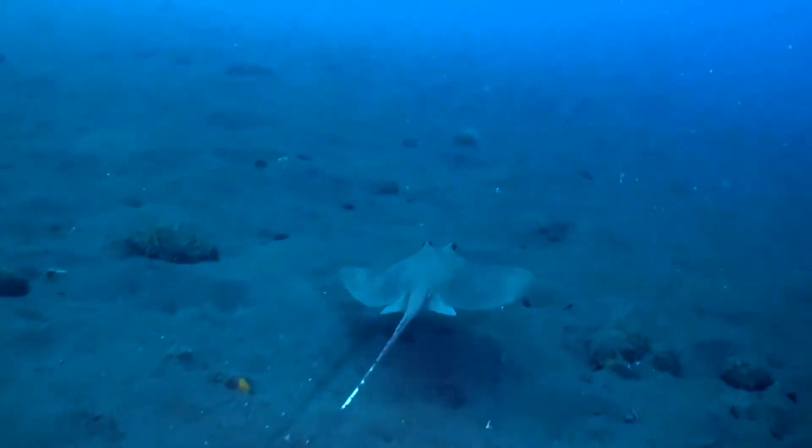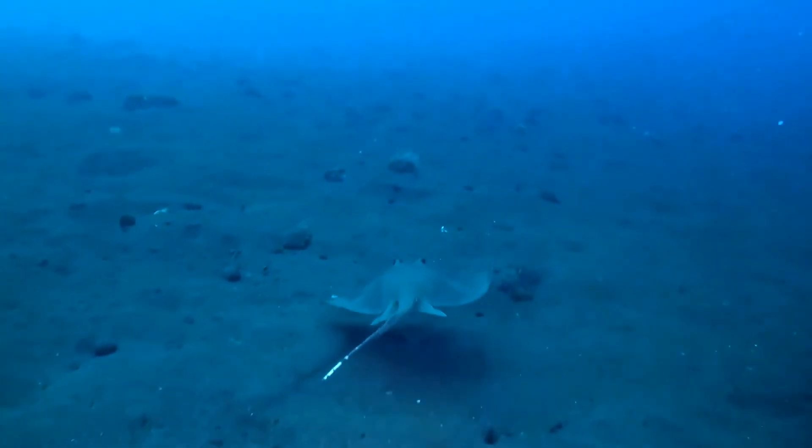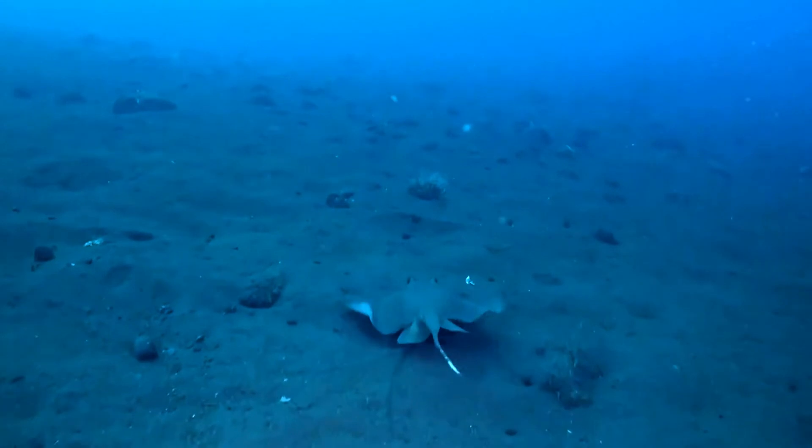Kuhl's maskray is also targeted by many parasites, such as tapeworms, flatworms, and flukes.